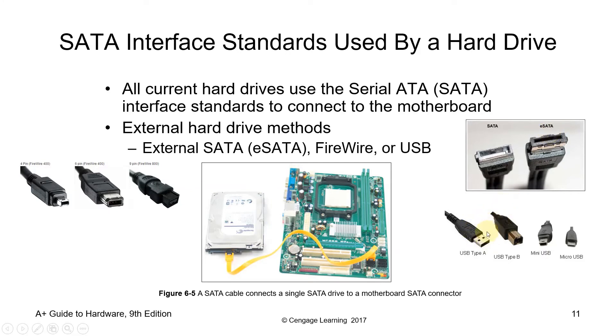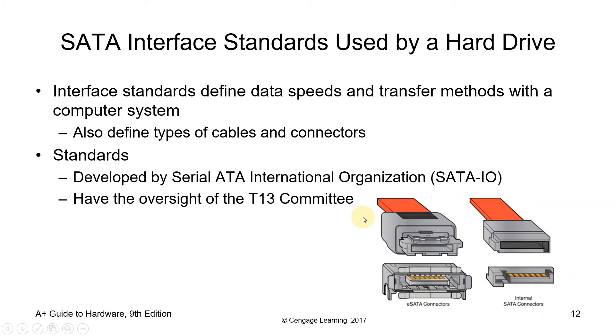For USB, we have several types: Type A, Type B, mini USB, and micro USB. It also comes in different versions — version 1, 2, or 3. Interface standards define data speeds and transfer methods within the computer system, and also define the types of cables and connectors used.